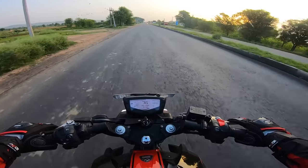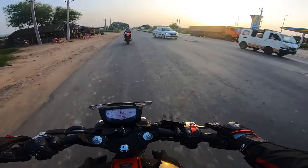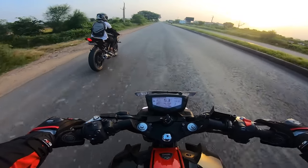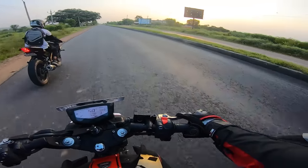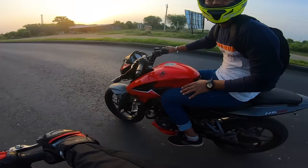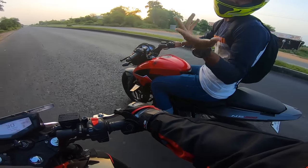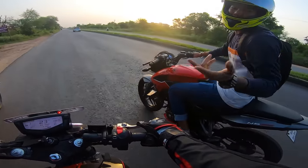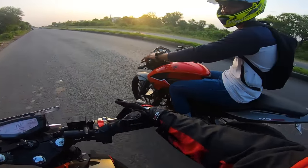Why is there a wrong-side car? Do you feel this? Yeah, this is going to 137. This is sport mode — in urban mode I was already flying. Can you see how the power is going? Yes, in the riding mode I am using sport mode.